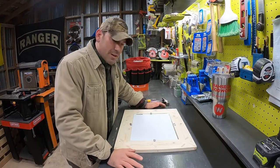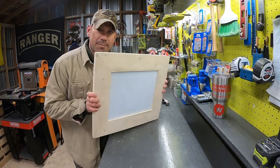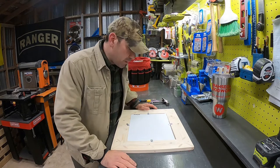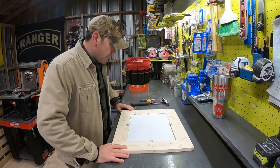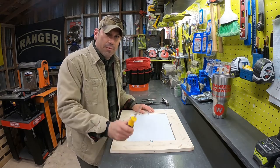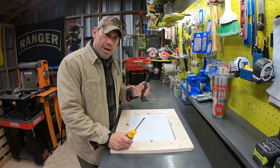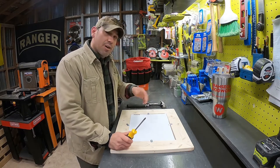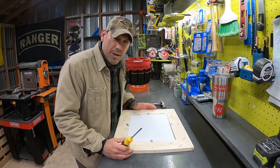I just got my picture frame in from Wasega Woodworks and I want to put my picture in the frame. The first thing I have to do is make sure I have the right tools. I recommend a Phillips head screwdriver, a hammer, and a pair of needle nose pliers. Now you don't need those, but it makes life a whole lot easier if you have them.